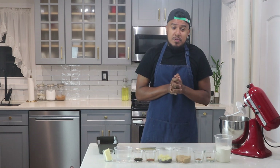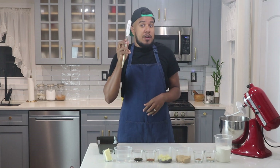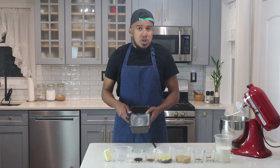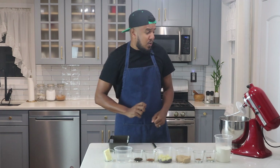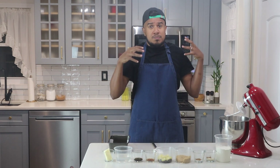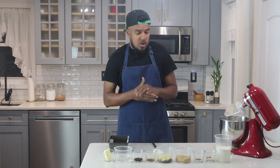First up I'll be starting with the tools that I'll be using. I have a rubber spatula, a loaf pan lined with parchment and sprayed with some pan spray. I have a KitchenAid with a hook attachment. You can also do this by hand but it will take longer.